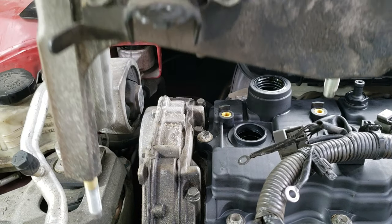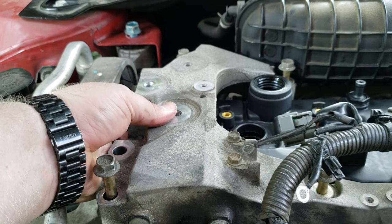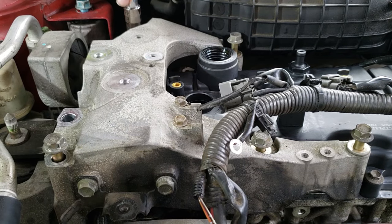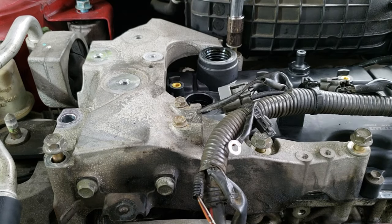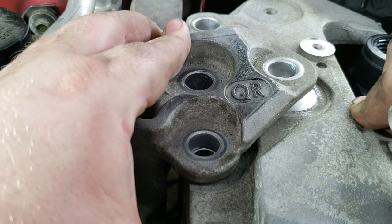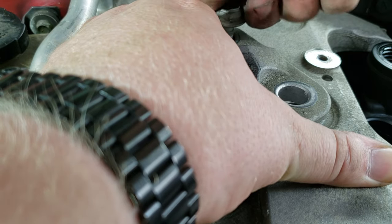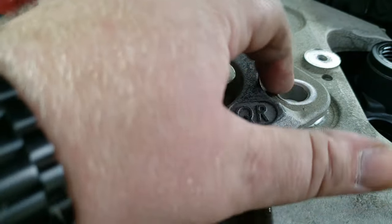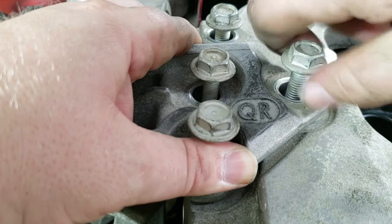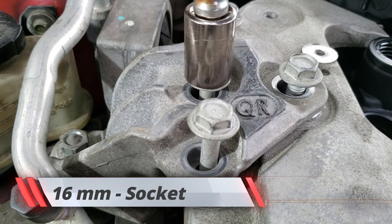First one — we're going to tighten it down to 74 inch pounds. Now we're going to put this big old monster back — carefully, nice and gentle — and start these by hand. Put the nut on. Once I get these three snug — all right there you go. We're going to go ahead and just zip these down, but make sure you have them hand-started before you try to use the tool. You don't want to strip these out.